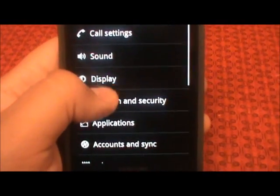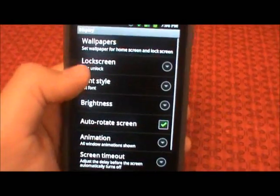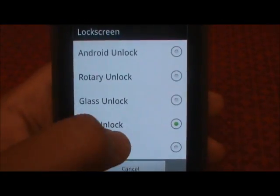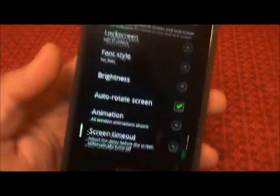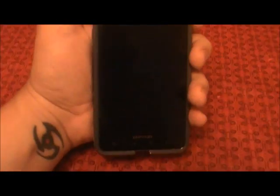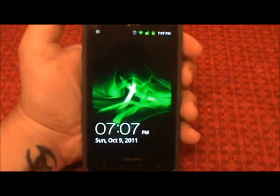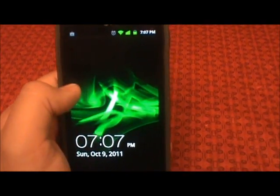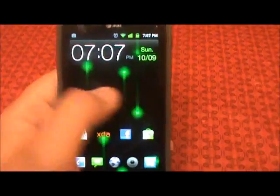Another cool thing about this ROM is you have the ability to change your lock screen, which is pretty neat. I have the Epic Unlock running right now. You can pop it over to the Galaxy S2 unlock screen. When you get text messages or phone calls, little tabs pop up that you can swipe to the side and it will take you to the app.